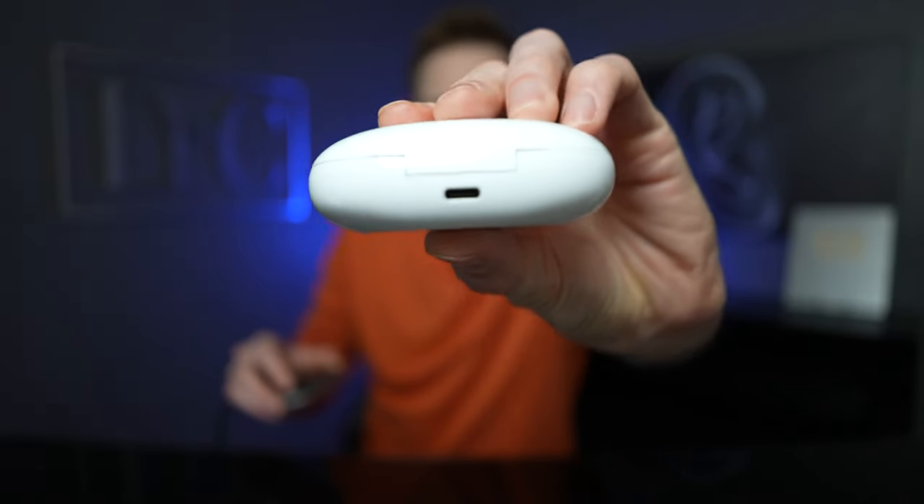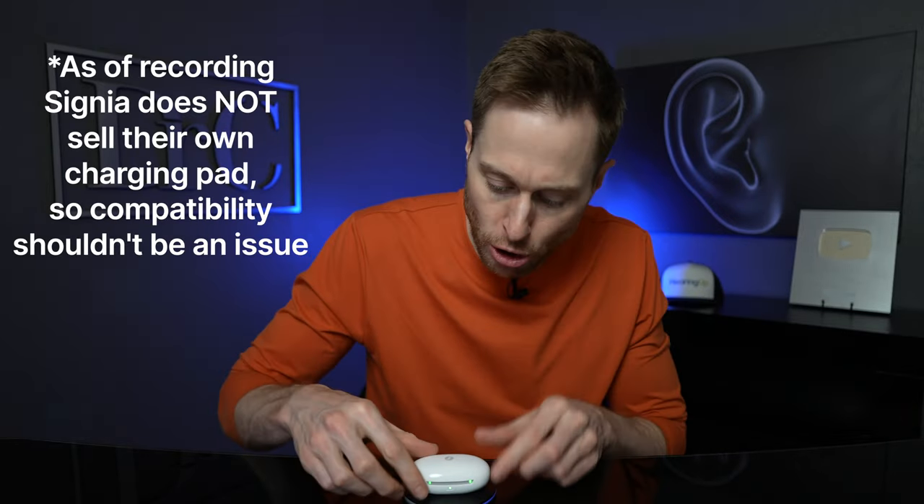As far as the charging case is concerned, this case actually stores a charge inside of it. You can recharge your hearing aids four additional times without having to have it plugged into the wall. The case has a USB-C charging port on the back of it, but if you don't want to plug it in, you can actually set it on top of a charging pad. I have a charging pad here by Anker that cost about $15, and it's charging these hearing aids inside of the case as well.